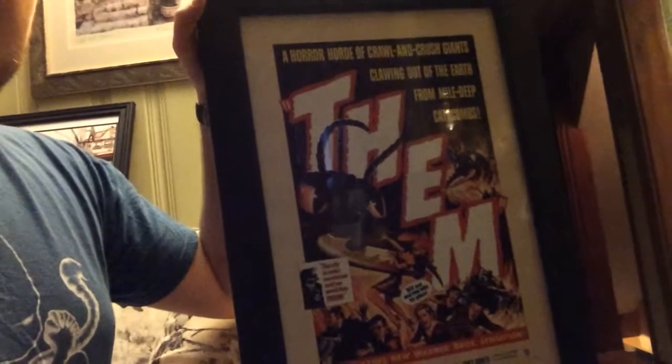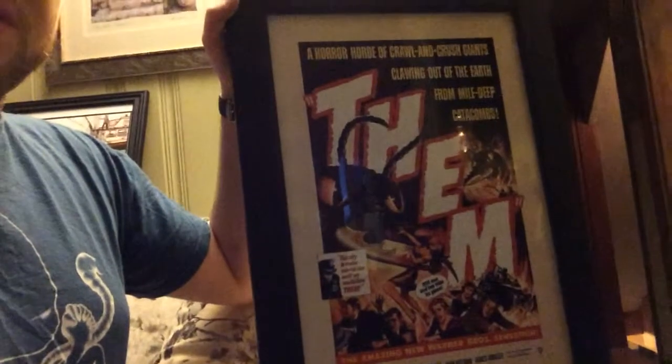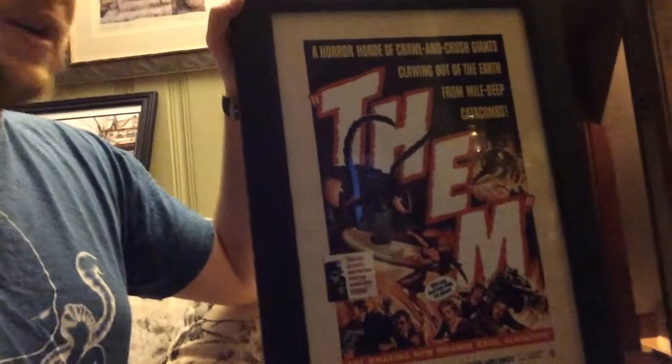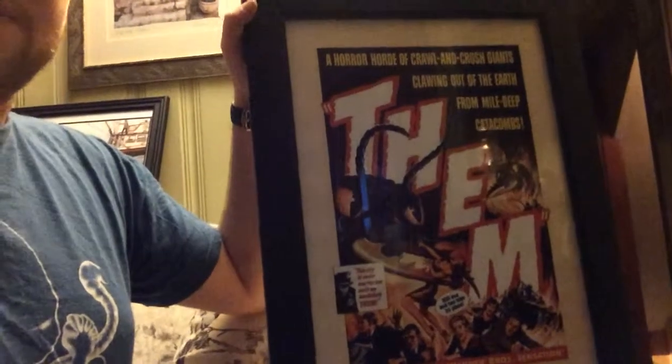I jumped at that opportunity. The poster was a little bit too big for the frame — only by about a quarter of an inch — so I had to cut a little bit off the bottom. But I don't know, I think it came out really nice, so I'm excited to hang this one up.